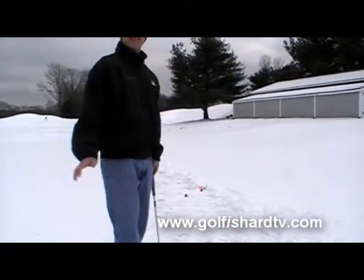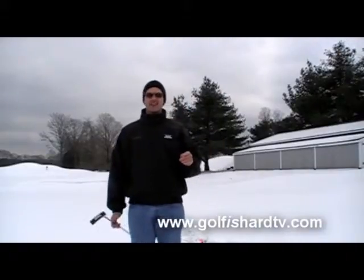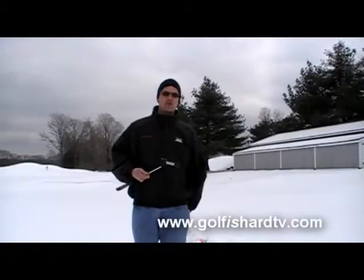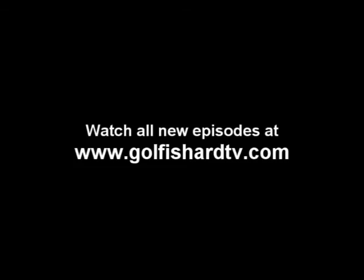The best part about this is that we're outside playing golf — snow or no snow, it doesn't matter. We're playing golf. Golf is Hard TV, folks. The heavy putter: try one out. Not only is it good for removing snow, but you might be able to putt with it as well. Take care, folks. See you soon.